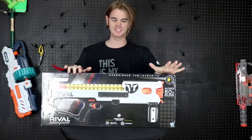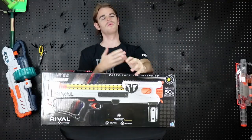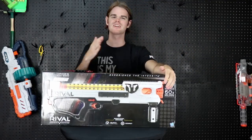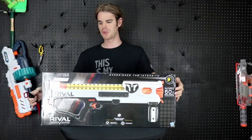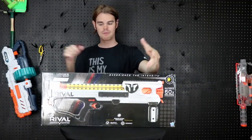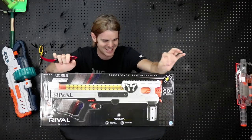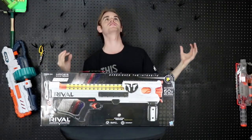What's up guys — this is the most exciting rival blaster we've gotten in a while. The Prometheus is cool, don't get me wrong, it's really cool, but it's $200 and it's ergonomically very difficult to wield for me. This was a hundred percent built for me. This is the Hades — the Rival Hades.